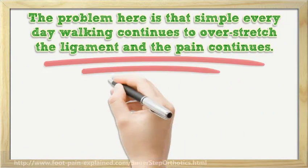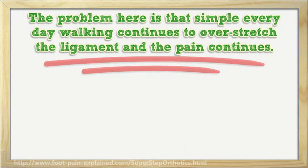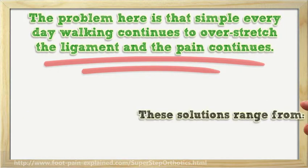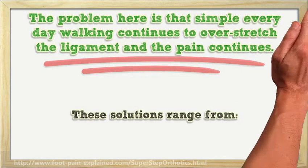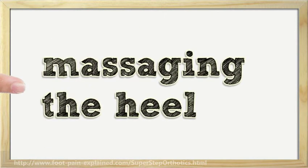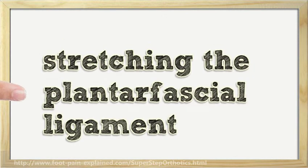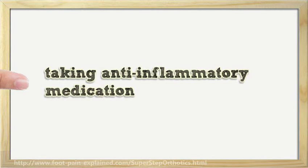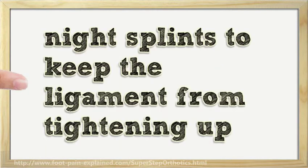The problem is that simple everyday walking continues to overstretch the ligament and the pain continues. So the first thing most of us do is go on the internet to look for solutions. These solutions range from applying ice to the heel, massaging the heel, stretching the plantar fascial ligament, taking pain medication, taking anti-inflammatory medication, and night splints to keep the ligament from tightening up.